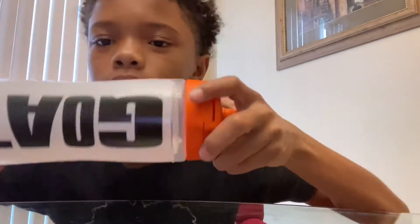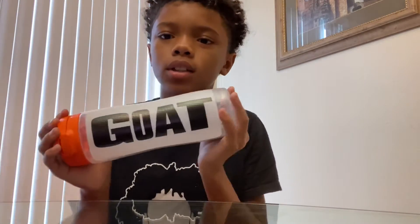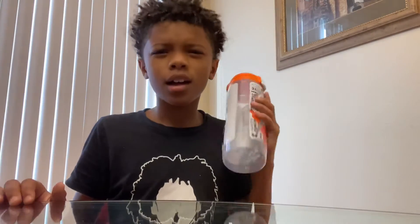Guys, this is the bottle — it's the GOAT right here. It says 'GOAT' and then it says like all cool stuff, and then it says 'I am the greatest' up top and 'Lil Magic.' Hold on y'all — hear something? I hear something, let me look inside.